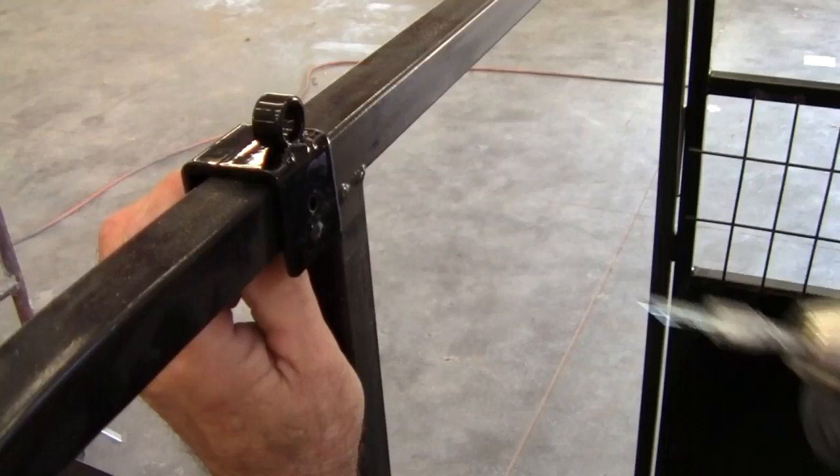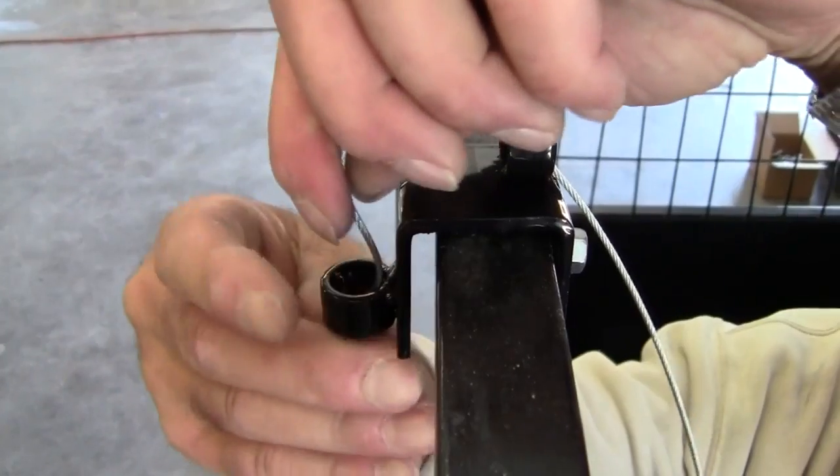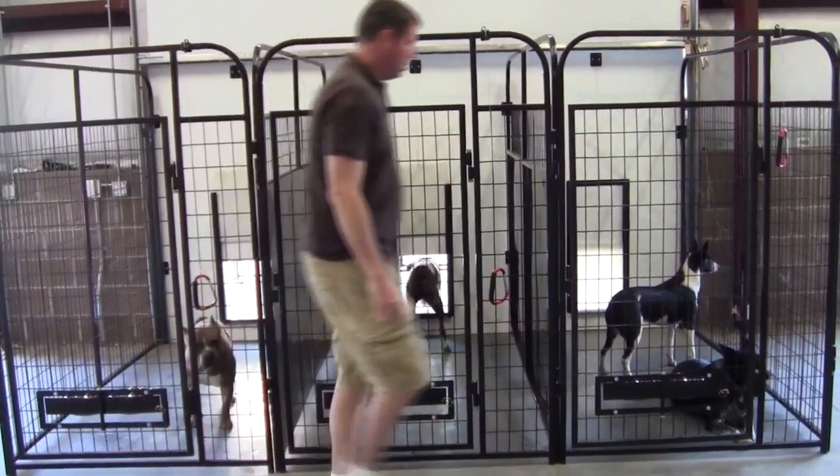Run the cable through the tubing. Next, attach the front guide to the top rail of the kennel with a self-drilling, self-tapping screw. Run the cable through the guide and attach the end of the cable to the carabiner with the cable clamp.